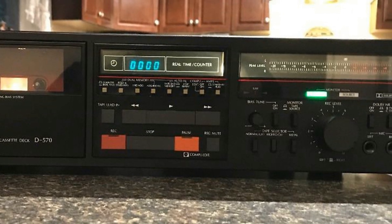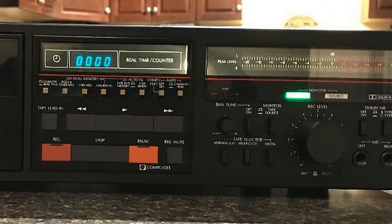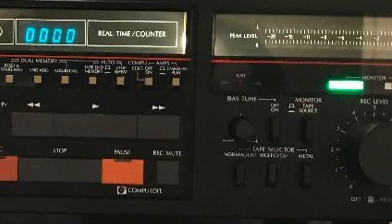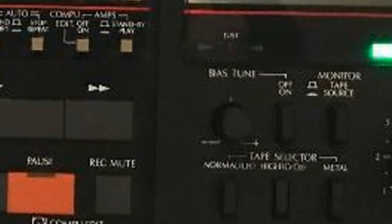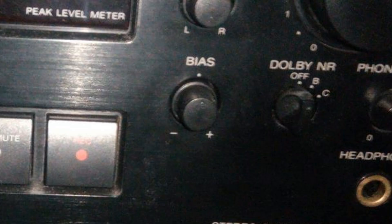Another in our series of 'what's that button do?' We've all looked at cassette tapes and said, I wonder what those buttons do? Well, this one is the bias button, the bias knob, the bias switch. What does it do? Bias tune on this one. What does it actually do? Is it necessary? Why is it that some of them have it and some don't? This is on a Sony.